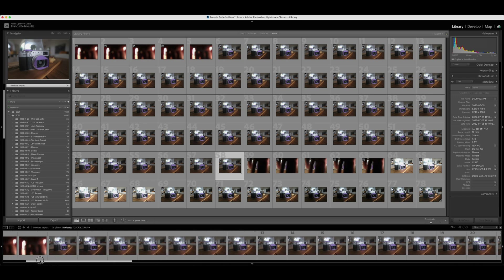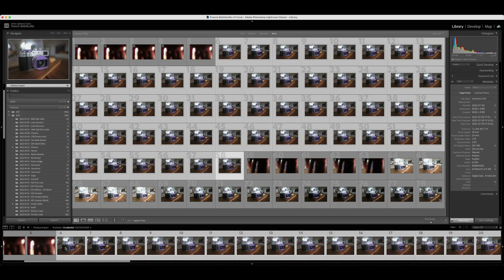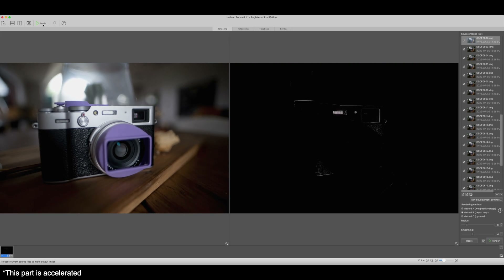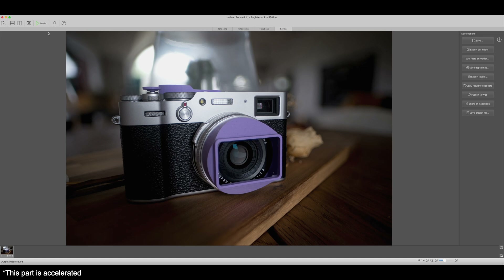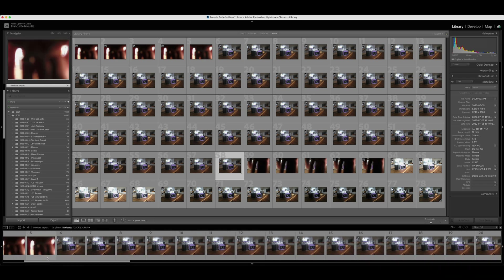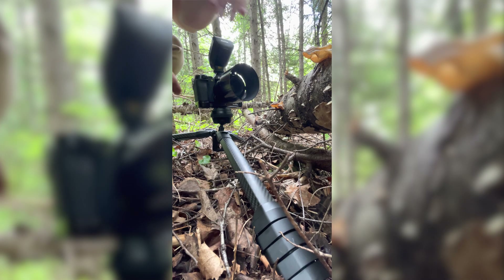Now we bring all of our images into our computer and we have two options. You can use a specialized piece of software that will do it for you, just like this one. But if you don't want to spend more money on software, we can still do it with Lightroom and Photoshop. My tip is: whenever you start a stack, take one shot with your hand in front of the lens so that you know where it starts, and when it ends, take another one so you know the beginning and the end.